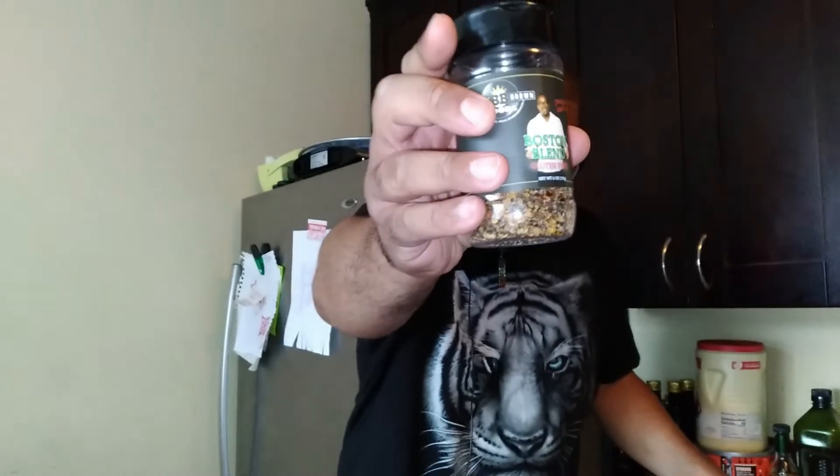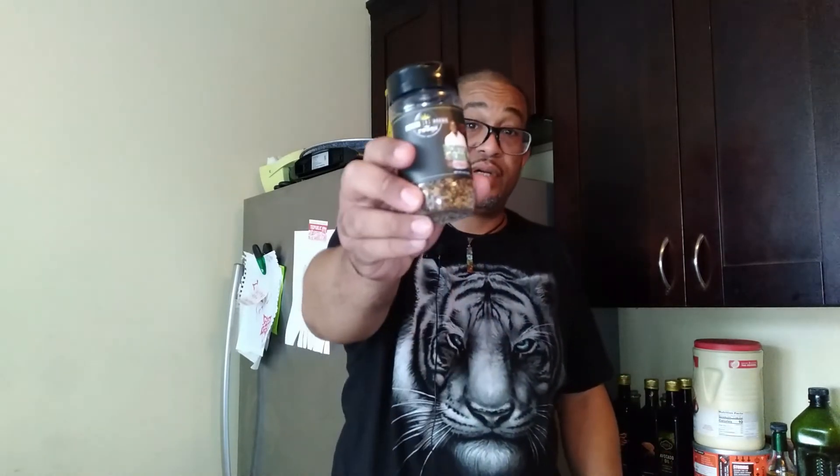The Boston Blend is all natural, kosher, non-GMO, and gluten free — says it right there. So anybody with diabetic issues can use this. I think it would be great for keto as well, so Tom, Mike, Bearded Italian — y'all might want to check that out.